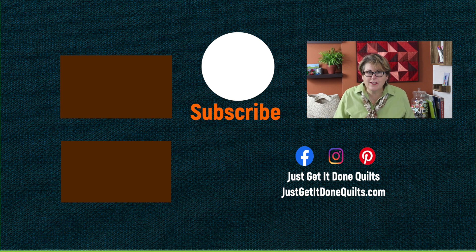I hope you've enjoyed this video today. Take a moment to take a gander at some of my other videos. If you like this video, please give it a thumbs up and don't forget to hit that subscribe button. You can find me on Facebook and Instagram at Just Get It Done Quilts. Don't forget to visit my website. Take care and I'll see you next time.